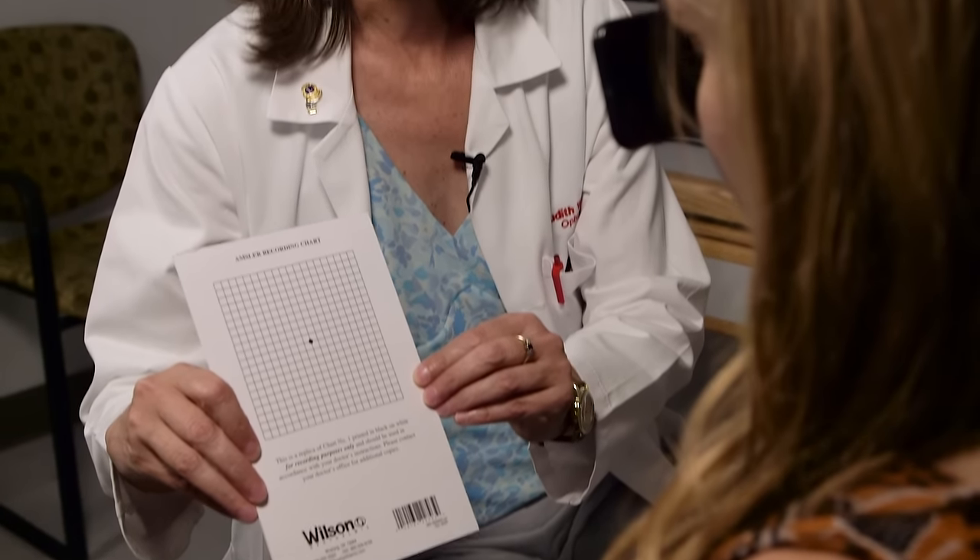Normally we would do this with near correction. Switch around to the other eye. Same thing — while you're looking at the dot, anything missing, wavy, or distorted? No. It's all good? Absolutely wonderful.